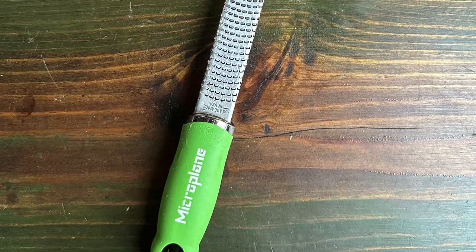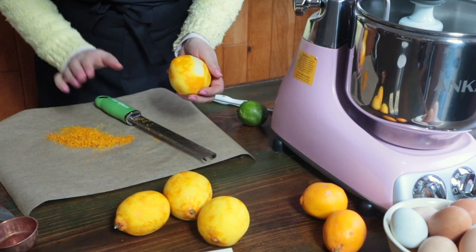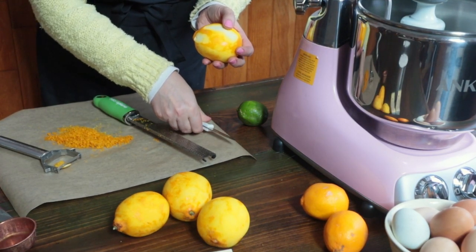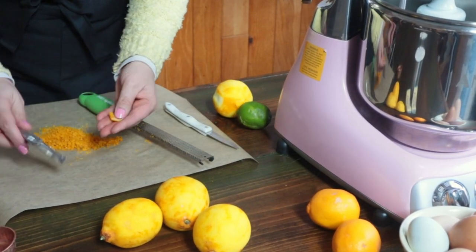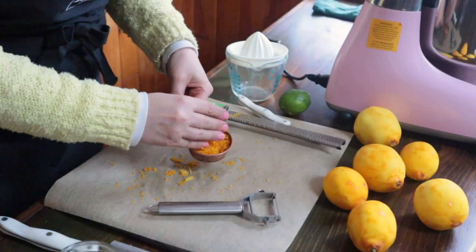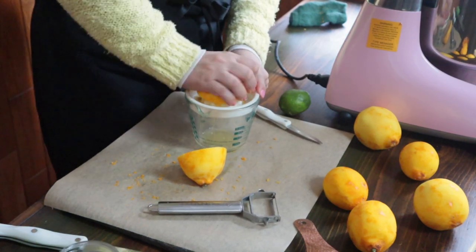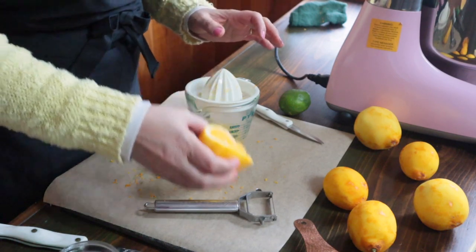Use a mandolin zester to grate the fragrant colored portion of the peel from each of the lemons or limes. If you don't have a mandolin zester, simply use a vegetable peeler or a very sharp paring knife and carefully remove the thin colored portion of the skin without taking along any of the white pith. Once you've removed the peels you can use a chef's knife to chop it up. Cut the fruit in half and squeeze them into a small bowl. It is easier to zest the fruit while it's whole rather than after you've cut and juiced it.